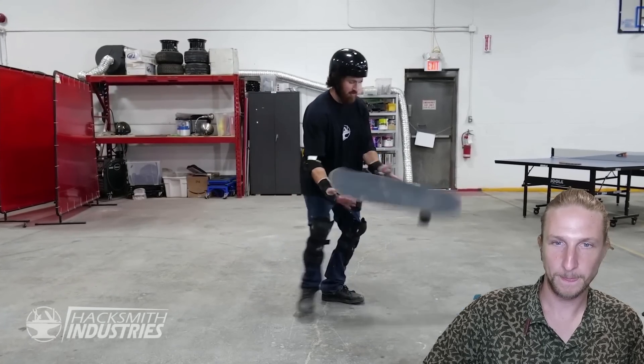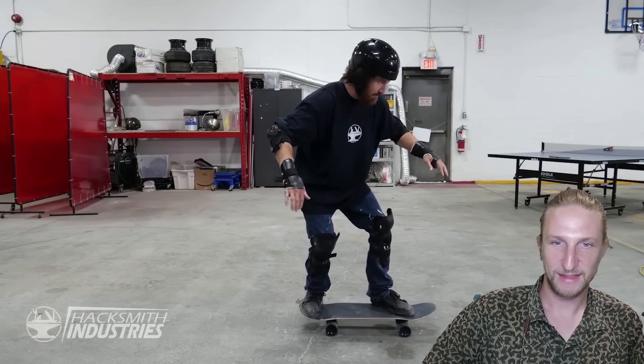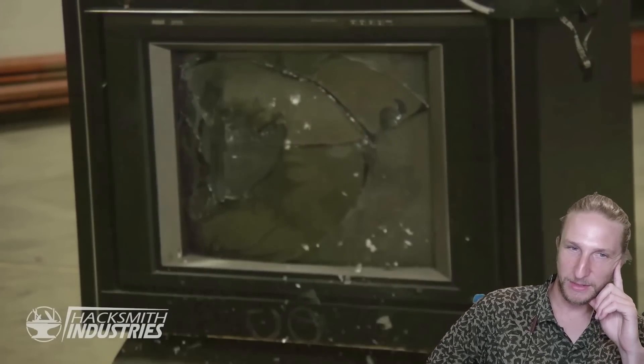He never could do a kickflip back in the day, and now wonders if he can do one. Go Skater James! Dang, he's epic with the production value.